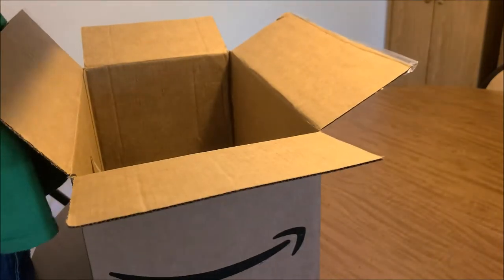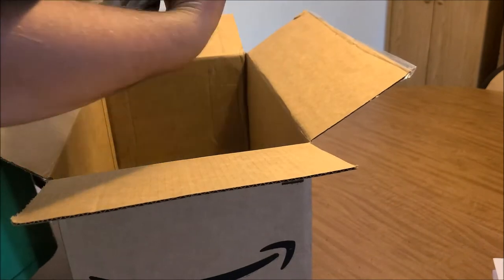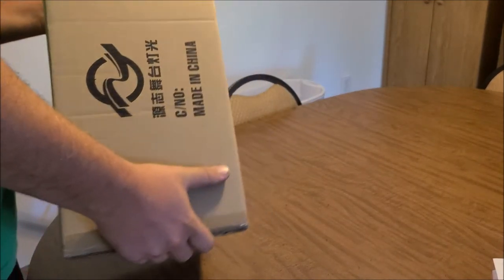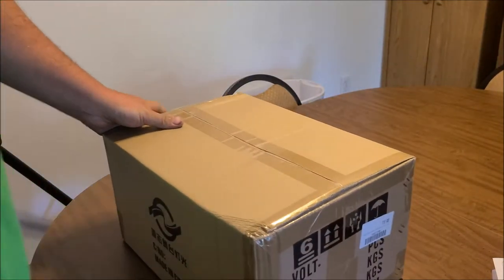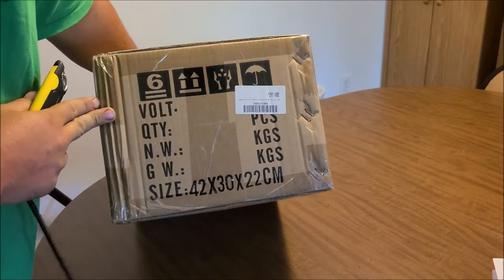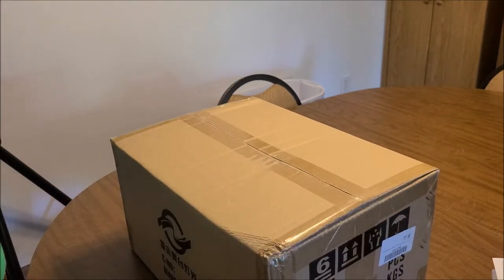All right, started doing some cool stuff on there. We've got another big box here — the kitties want a big box. It doesn't say what's in here; it says 'bolts' but you can't see it because there are stickers over all that stuff.